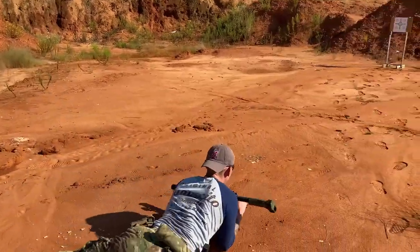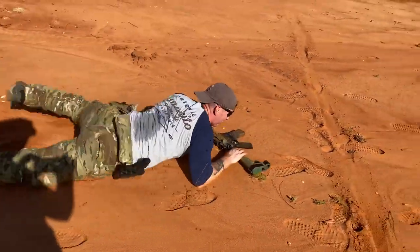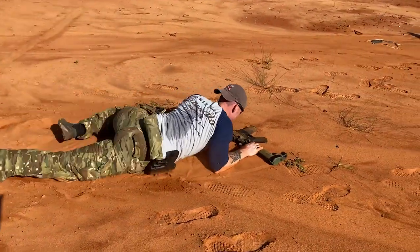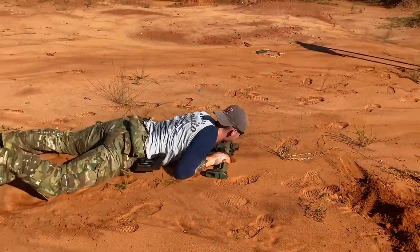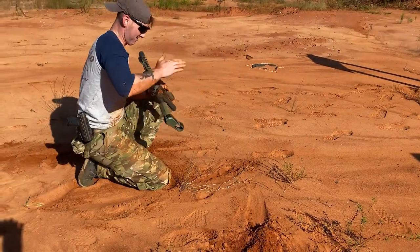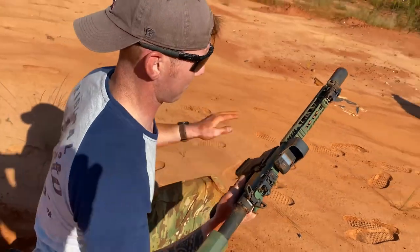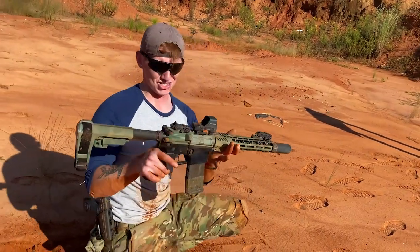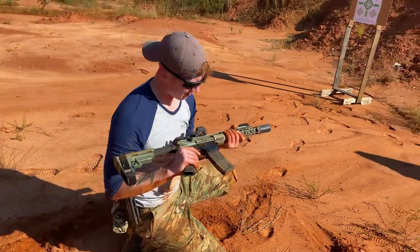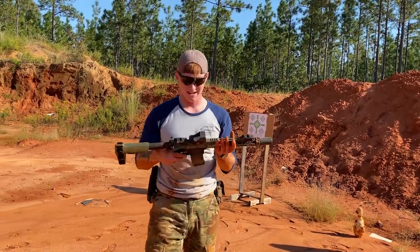Here I thought it wasn't going to get dirty today. I'll flip it over — because why not? For the record, the dust cover was closed. Just look at that. Absolutely filthy. I'm sorry, Hollow Sun — I didn't mean to mistreat you. Alright, so now we're going to go back, get some ears on, and get to shooting with this thing.